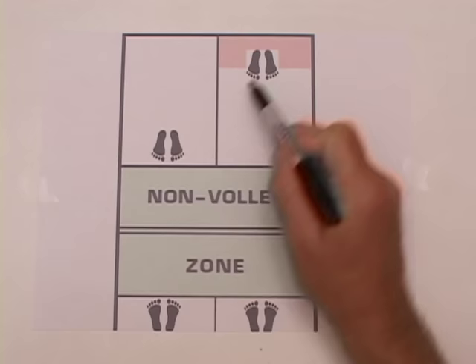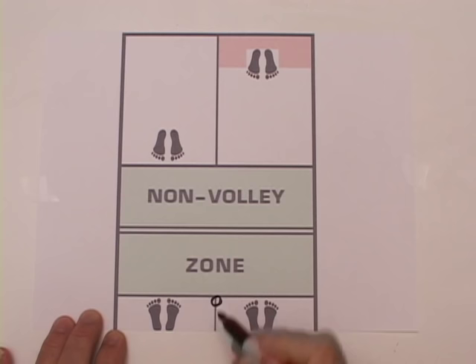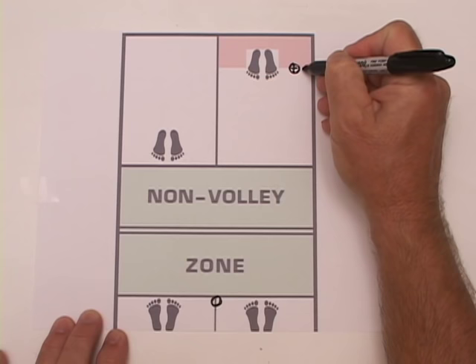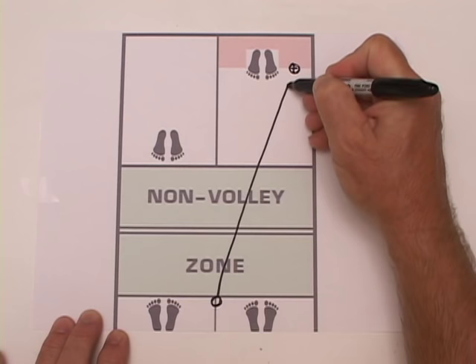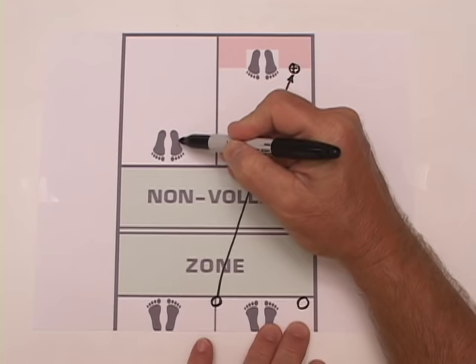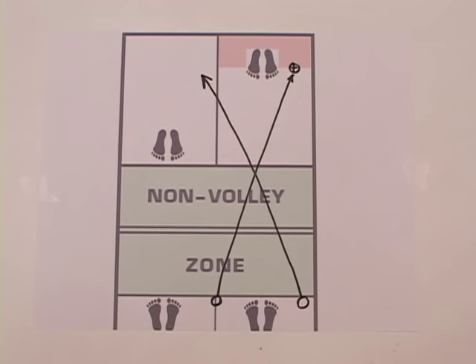When one opponent is at the net and one is back and the ball is in a high position, if you can't smash, aim for a spot that keeps the back player back but leaves safety margin — about three feet from the side and five feet from the back. If the ball is high enough to smash, you may be able to hit an angled shot that goes out wide, unreachable. If the back player is near the back line and the net player is forward, there may be a 13-foot separation — enough to hit between them.